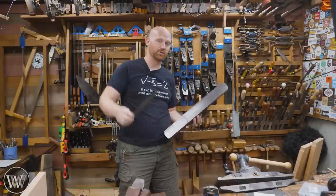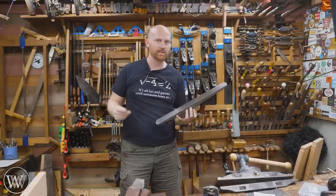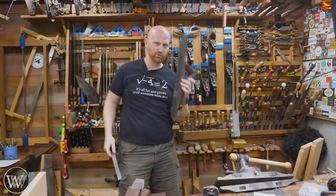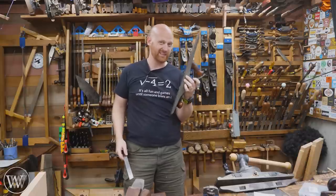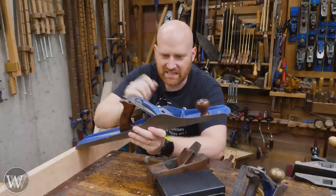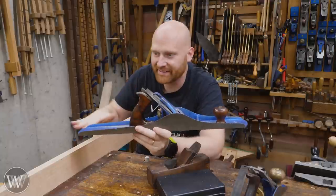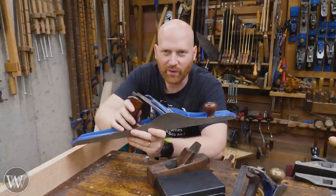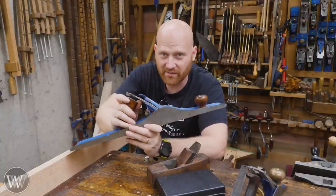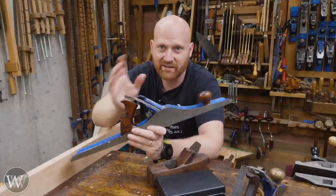Yes, if you were to come over here and grab any of my planes and hold a ruler up to them, you will see light underneath there — and that's perfectly fine. Because this jointer really doesn't need to be that flat. I just triggered a bunch of people, because isn't the jointer supposed to be the flattest one? Yes and no. It depends on what kind of shaving you're expecting. If you're expecting half a thousandth out of this, it's got to be crazy dead flat.